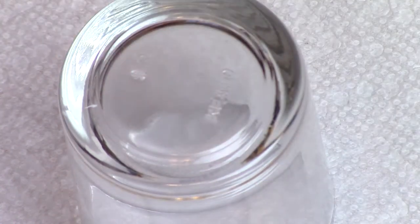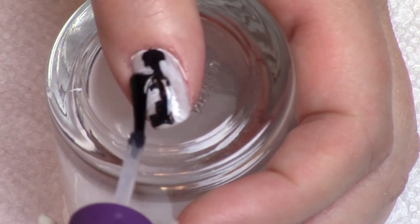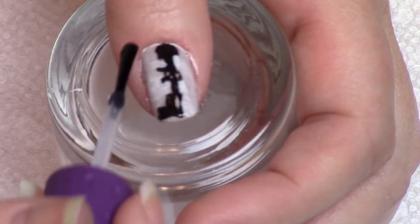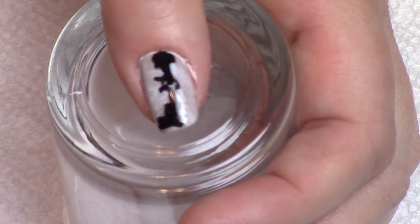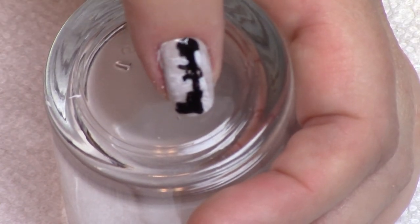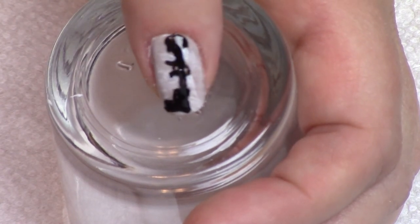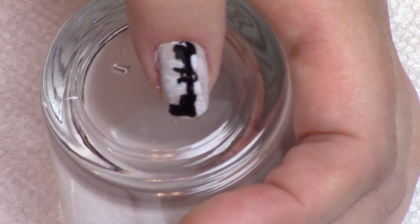I'm going to open up my top coat, get some on here, and then we are finished. Let me know what you think in the comments below - like, share, subscribe, and don't forget you can also follow me on Suzy Nails It on Twitter, Instagram, Pinterest, and Facebook. I hope you guys like this tutorial. Again, it's the Fallen Soldiers Memorial - I'm doing this one for Veterans Day. I hope you guys like it, and have a great day.